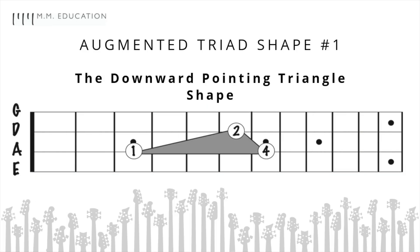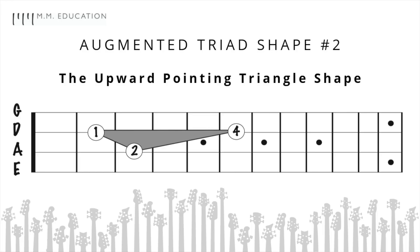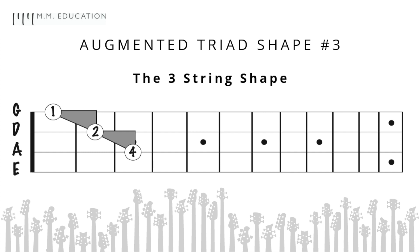Here are the three most important augmented triad shapes. Number one, the downward pointing triangle shape. Number two, the upward pointing triangle shape. And number three, the three-string shape — also an easy shape.